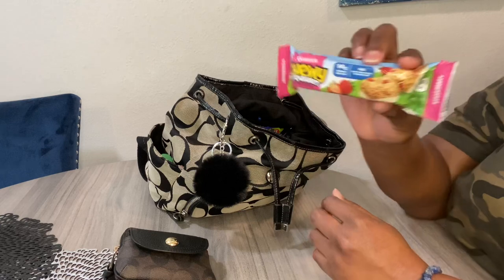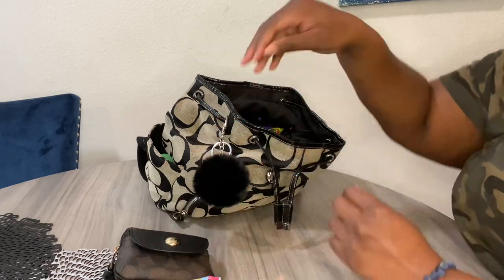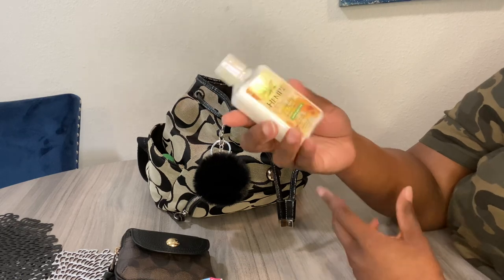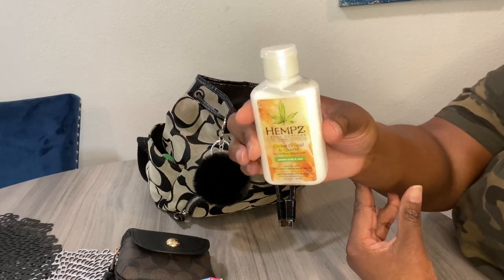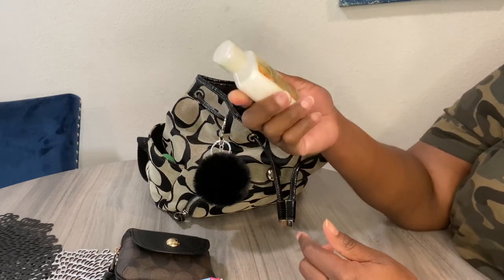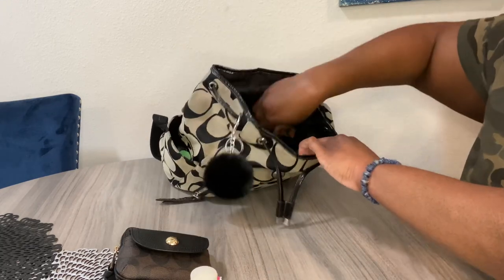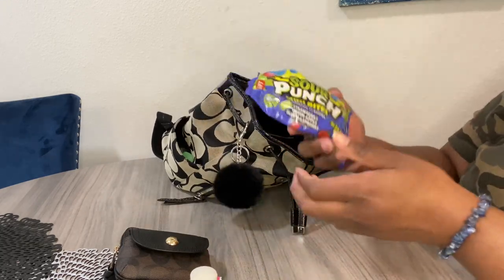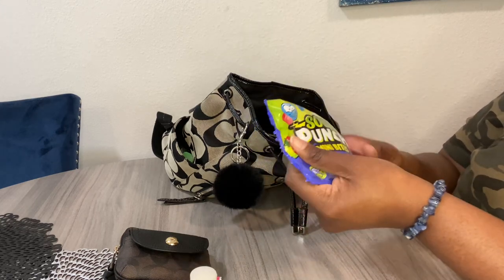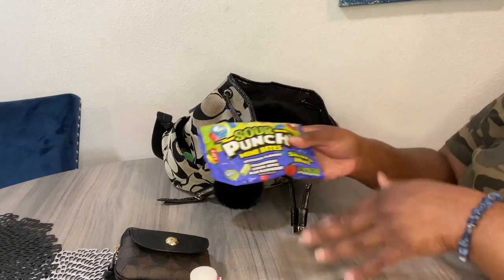I also have snacks in here — a Quaker Chewy yogurt bar, which is pretty good. I have Hemp's lotion in the Citrine Crystal and Quartz scent — it smells divine if you like citrusy smells, and it does leave a little glittery situation from the crystal and quartz. I've also been snacking on sour punch bites; sour punch bites, straws, and the watermelon ones are my favorite candies, hands down.